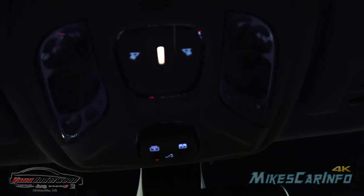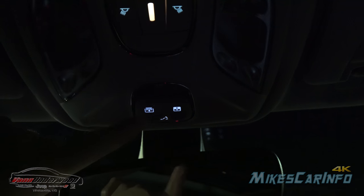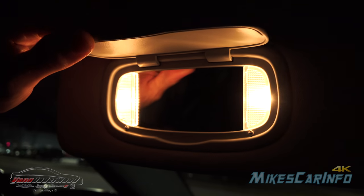Back up here, we have some tap lights and some backlit illumination for your sunroof. I really like that little ambient light there. The visors also have mirrors and lights in them.